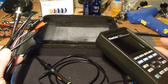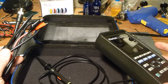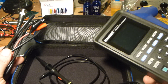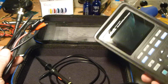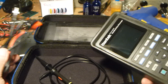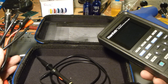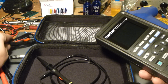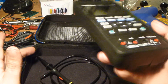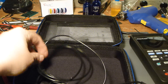I wanted something to use as a backup scope in case one of the bench scopes goes down and I just need to see a signal. I also do my own maintenance on my cars, and thought it would be useful for things like checking a 5-volt reference signal, seeing if a signal is coming from a crank sensor, or verifying digital sensor outputs. A lot of modern sensors produce what looks like a square wave, so an oscilloscope is handy.